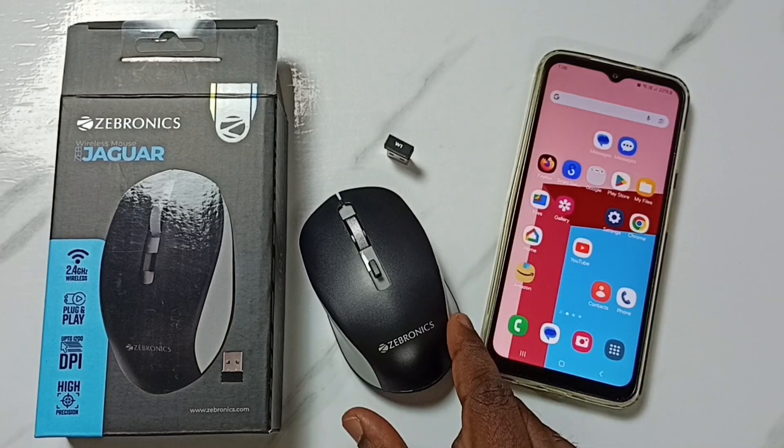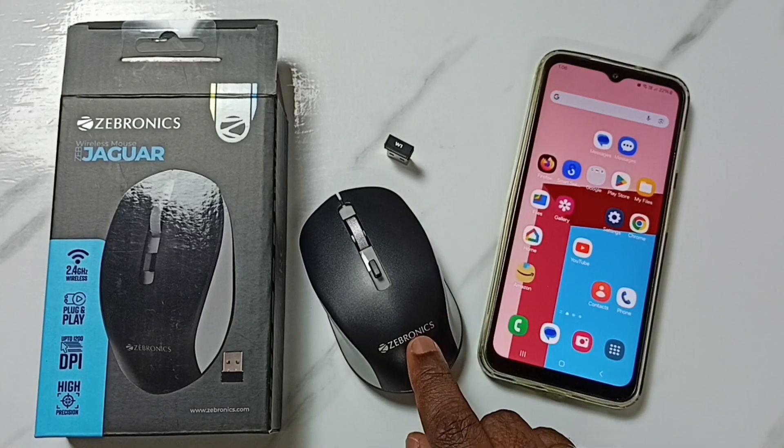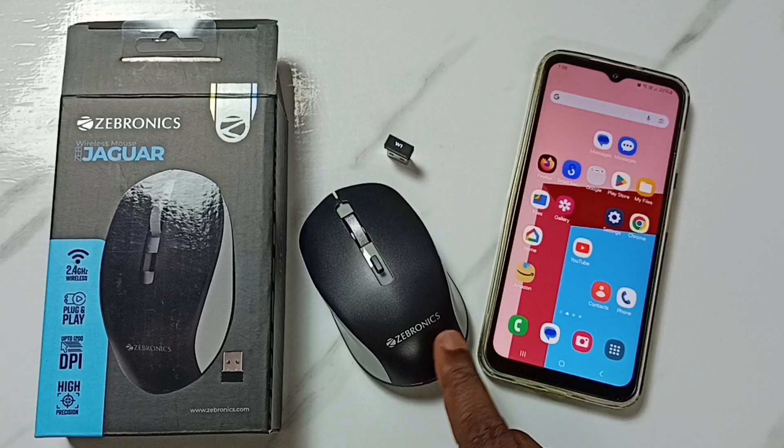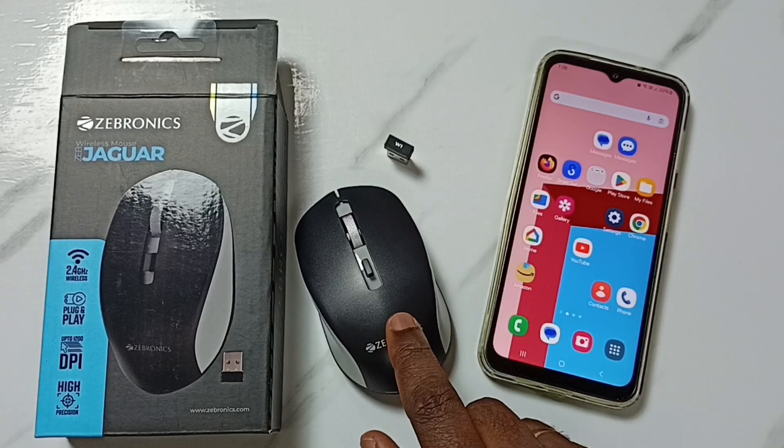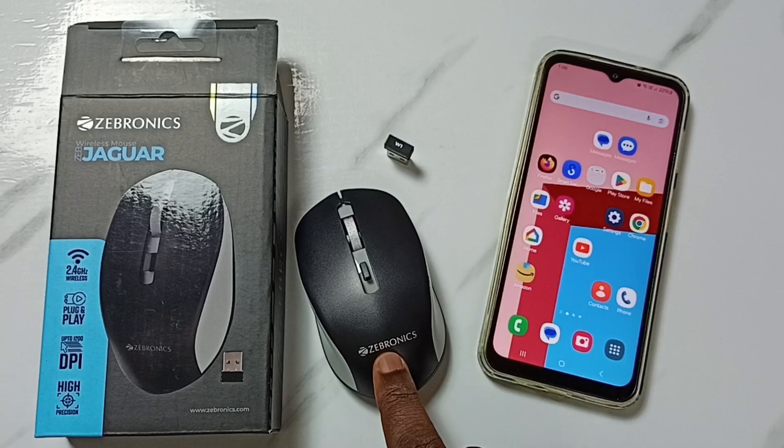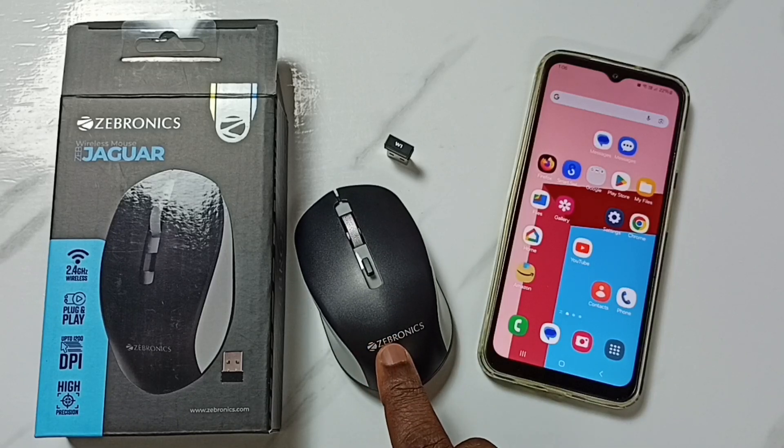Hi friends, in this video I am going to test this Zebronix wireless mouse Zeb Jaguar with this Android mobile phone. Please don't forget to subscribe this channel, please like and share the video. This is a wireless Bluetooth mouse.